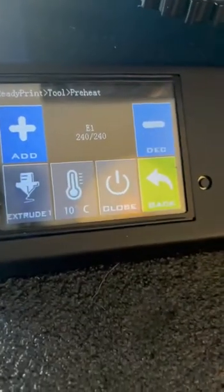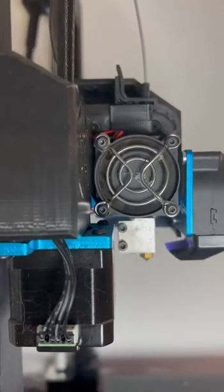We have achieved temperature on the hot end. On this Artillery, the first thing we're going to do is take off the silicone sock. Now I'm going to go ahead and unload the filament.